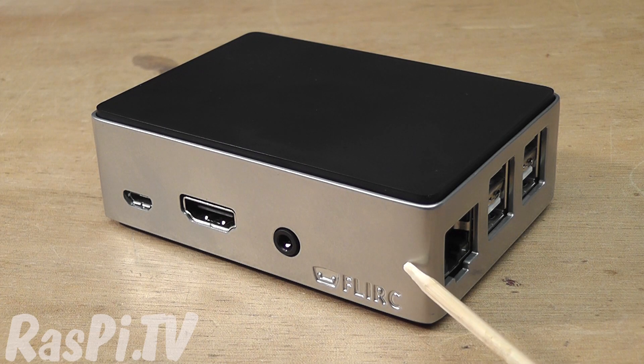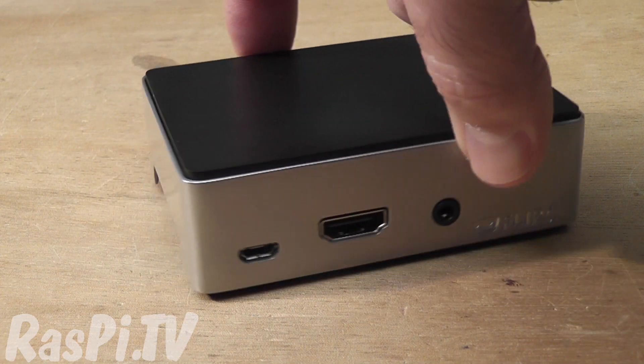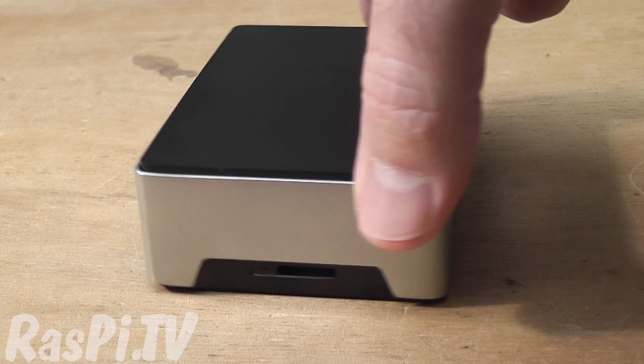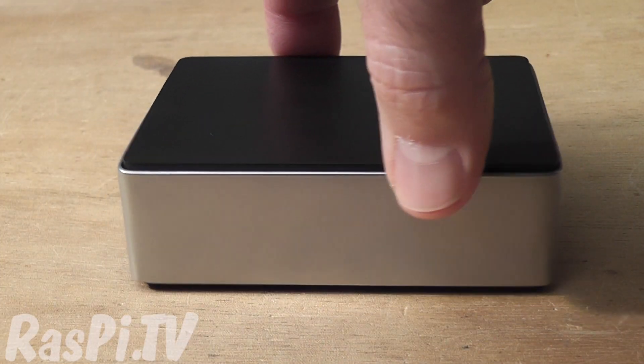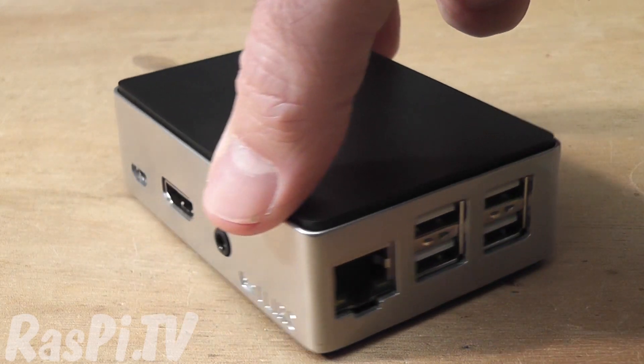It's a cast aluminium case with a kind of rubberized plastic top which comes off, and I'll show you that in a moment. It's fully enclosed — let's spin it round. You've got a slot for your SD card there. The back is closed off, and you've got your Ethernet and USB ports on that side.